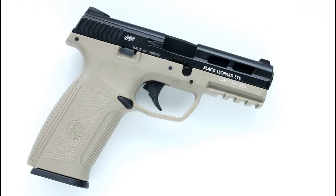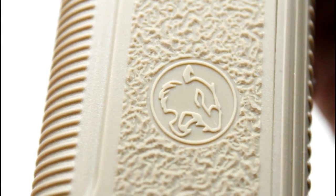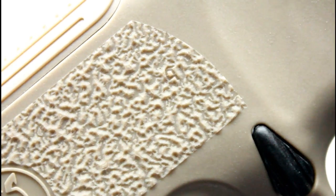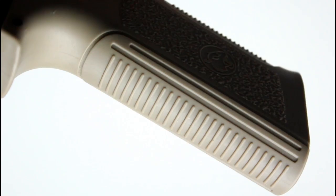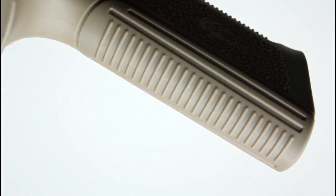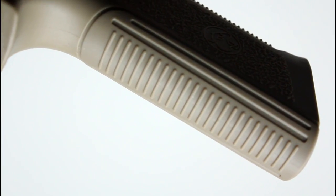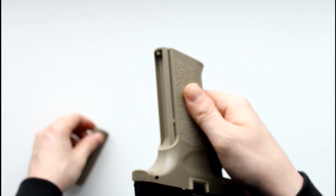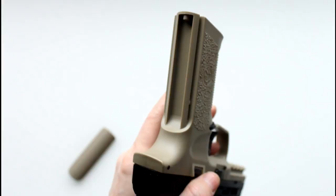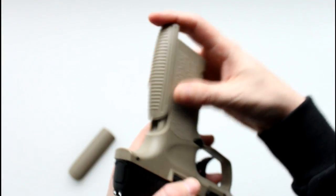The frame has a rough texture to the plastic which aids with grip, as do the stippling along the sides of the grip which feature an inset BLE logo. If you look closely enough you might find a tiny little ICS logo amongst the stippling. The front and back strap have raised lines to aid with grip, and the back strap is removable. As standard, the XAE comes with a slim back strap installed, but a much more aesthetically pleasing larger back strap comes in the box and can be installed very simply.